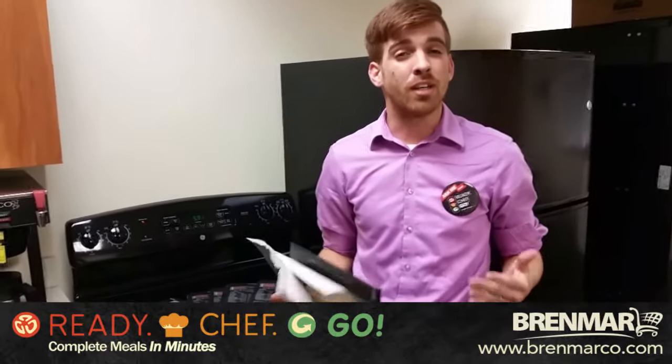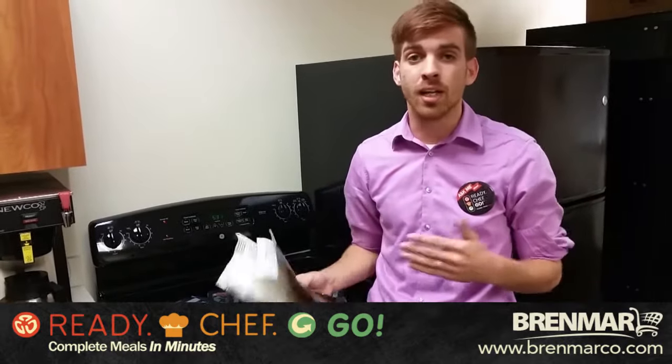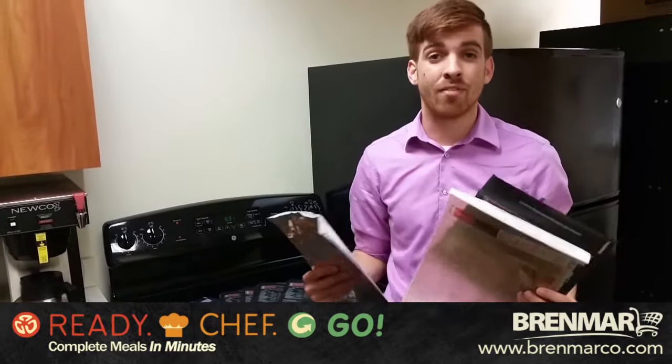Convenience is important to the modern shopper, as well as healthy options. And whether you're grilling, microwaving, or using an oven, we've got the bag for you.